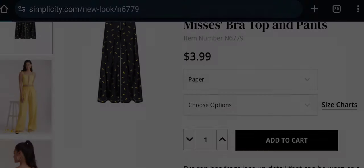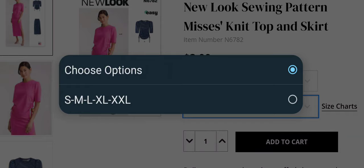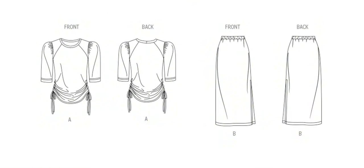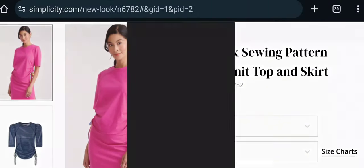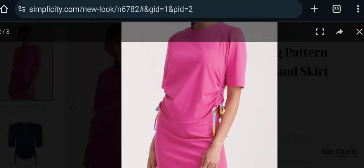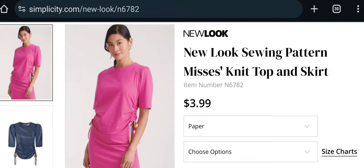Here's a New Look knit top and skirt — paper format only, small to 2XL. Description: pullover crew-neck top with puff sleeves and drawstring at the waist; skirt with elasticized waistband, figure-hugging fit, midi length, and a side slit. Rated easy. I absolutely love the top — really cute with the yoke detail at the top. I'm not too crazy about the side drawstrings and I feel they should have chosen a different color for them, but the overall styling with the gathered puff sleeve is really cute.